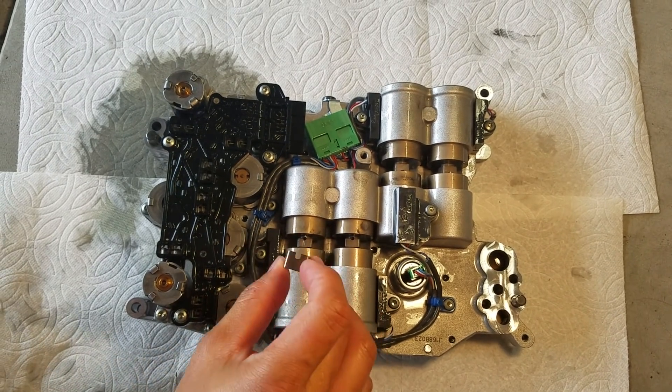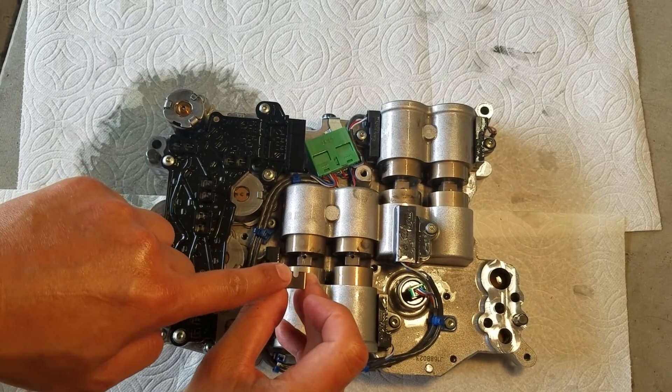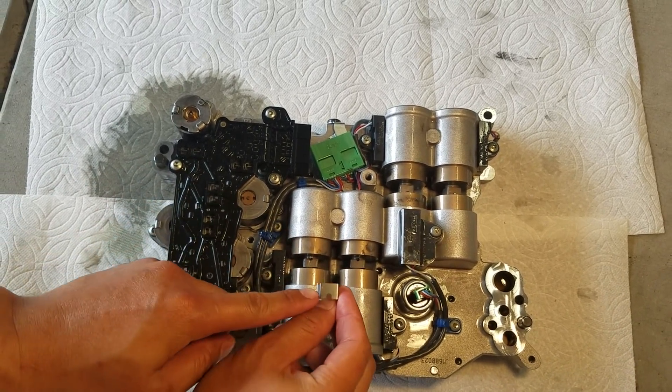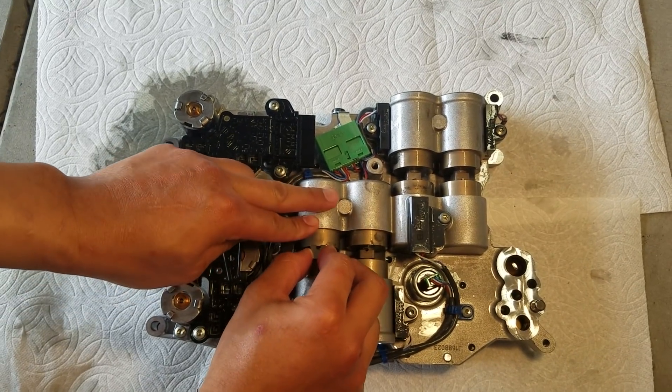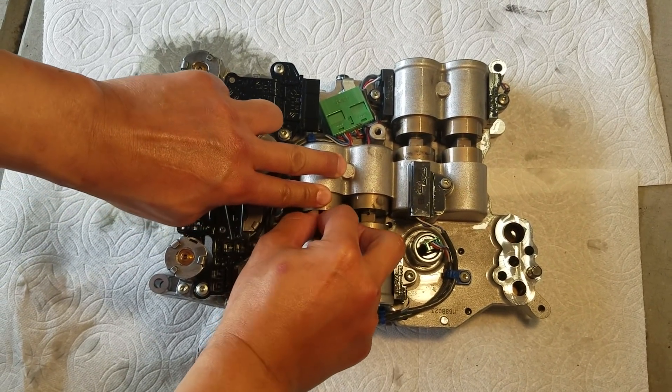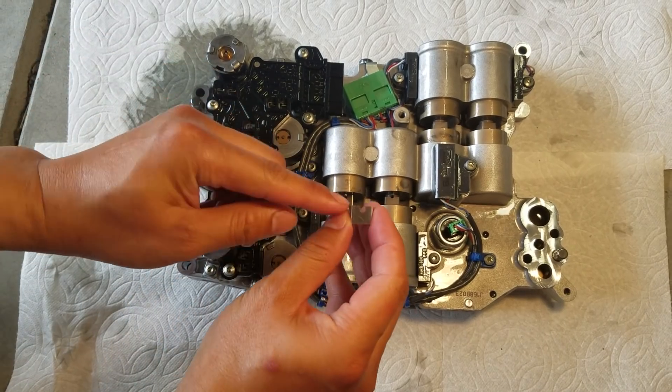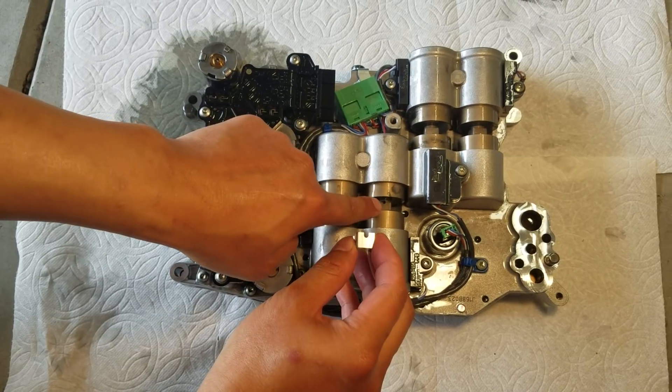Now it's time to install the TSB clips. You have to line up the slots to the hole on the piston — this orientation is incorrect because it doesn't line up with the hole. The reason we do this is to ensure the holding clip can pass through from the bottom to prevent the piston from rotating. It's the same thing with the second clip — line up the slot with the hole.